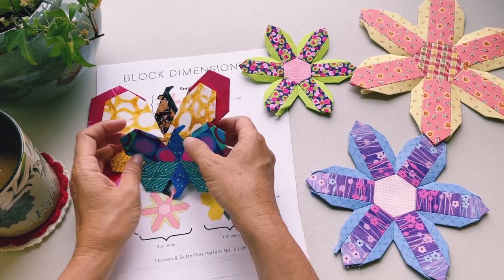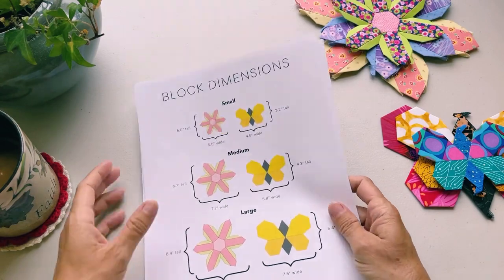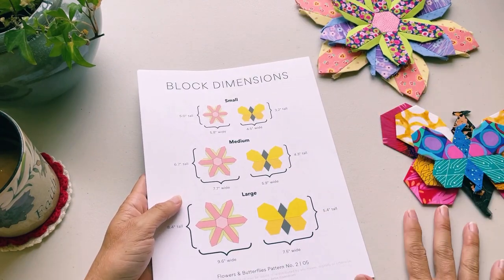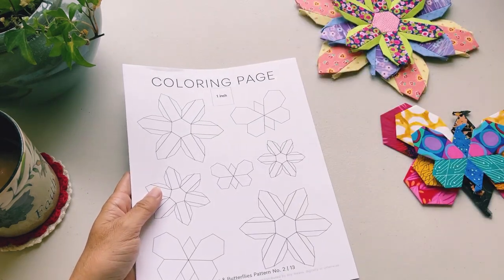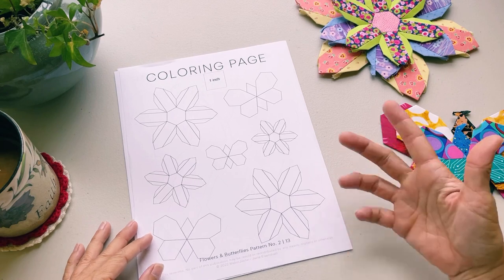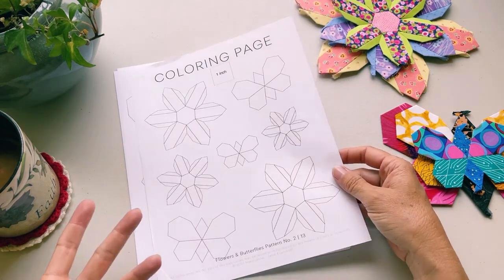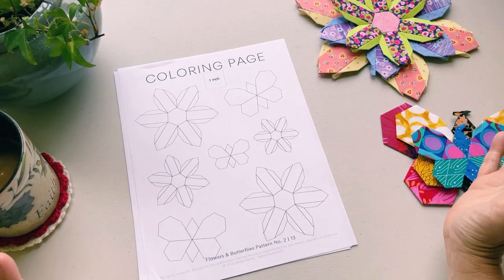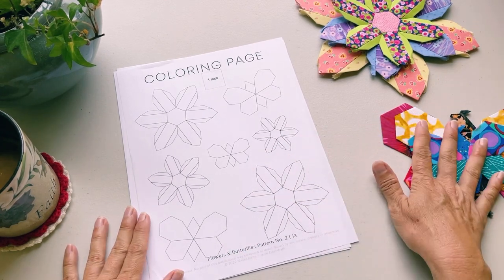The block dimensions page is something you'll refer to when deciding what size butterfly or flower you want to make. The other page I want to show you is the coloring page — it's a way for you to start playing around with color before you actually cut into your fabrics. You can print off as many copies as you want for your own personal use, and color in an endless variety of options to try out different color combinations before cutting into your fabric.